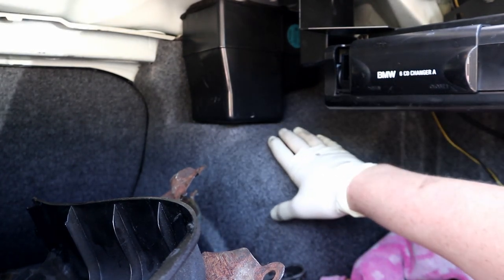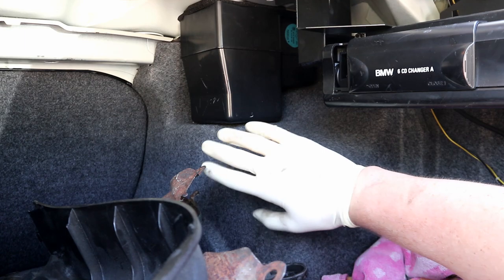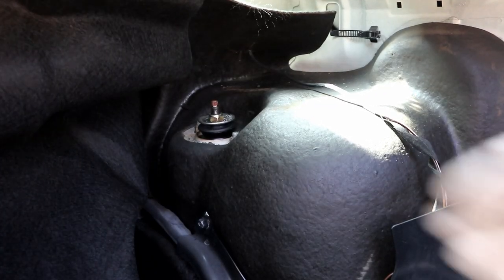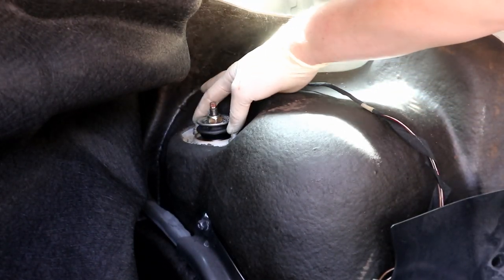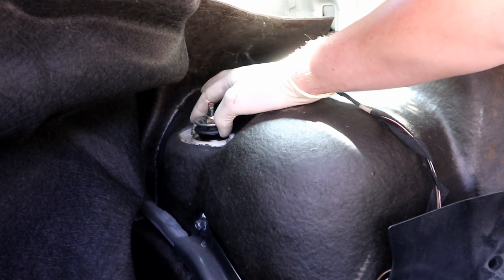Next up we need to get into here — this is where the shock mounts. We're going to have to pull all this stuff back to access the shock bolts. I had to remove the cassette player and the speaker from the back. On OBD2 cars like my 97 M3, you don't have to remove this much stuff — you can literally just pull it back. Once it's off, we have access to our shock mount. The factory bolts are 13s; the BC coilovers we're installing take 12s.